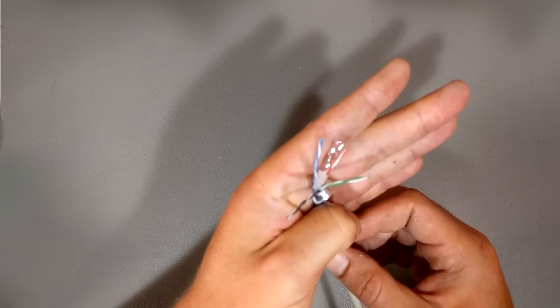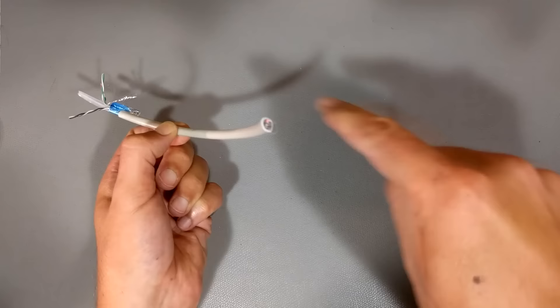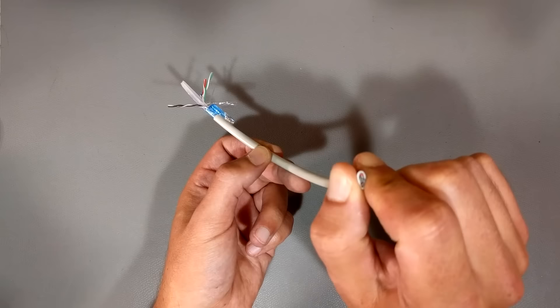That's what actually gives an Ethernet cable its high speed. The first thing you want to avoid is crushing the cable flat. If you squish this cable flat, you take the twisted pairs that are twisted around each other and mush them flat. That will reduce signal integrity — which in plain English means you are going to decrease the speed of your Ethernet cable.